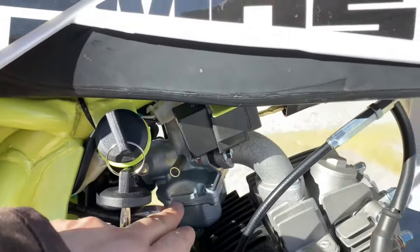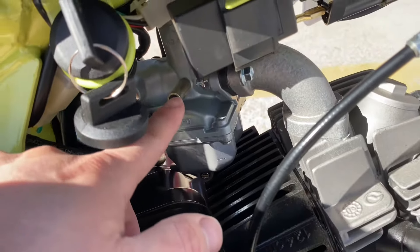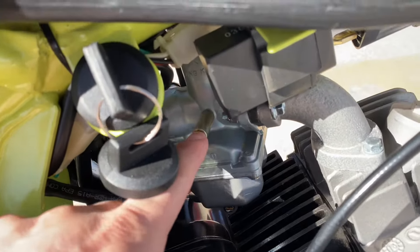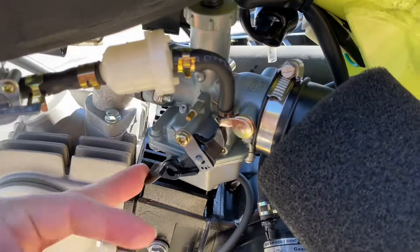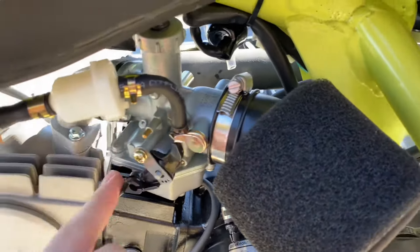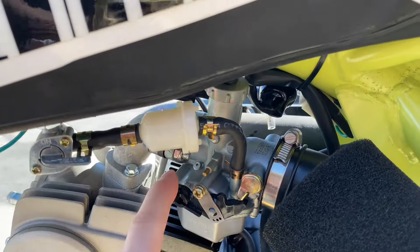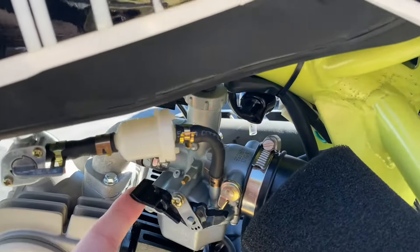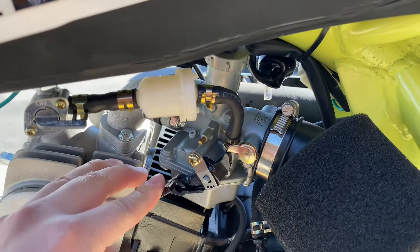This is your carburetor. Behind this black cover right here on the carburetor you'll see your idle adjuster, so you do need to remove that in order to adjust the idle. Here, this is your choke — up is on, down is off. Whenever you're starting it for the first time on a cold day, make sure it's up, warm it up for a couple of seconds, and then put it back down.